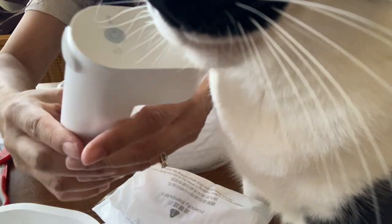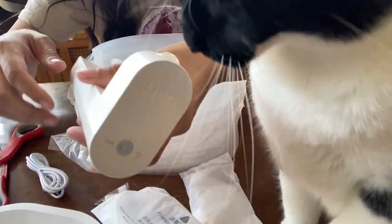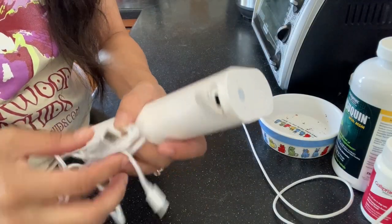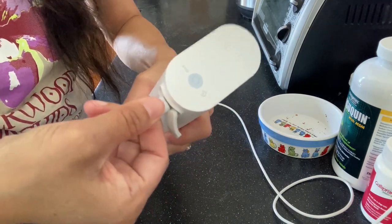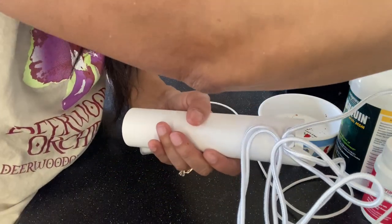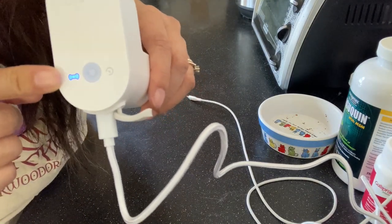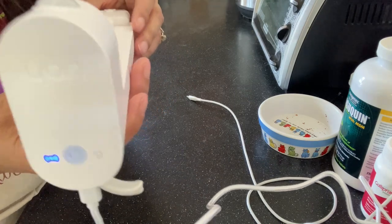The fountain comes with a USB port for charging and a cable to charge it with, and it is supposed to automatically detect the presence of a pet and dispense water. Here I am plugging the thing in to charge — it's directional, so I'm just going to push hard. You can see now it's charging. We'll give it some charge.